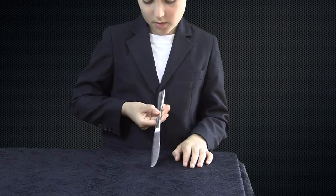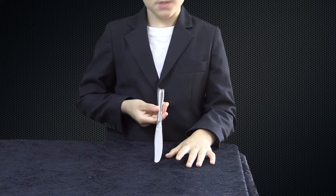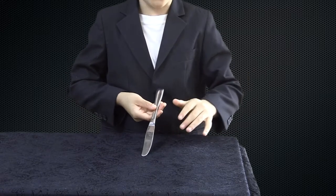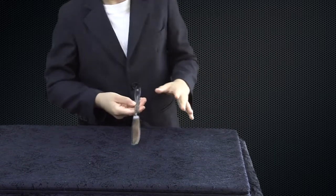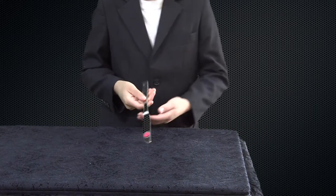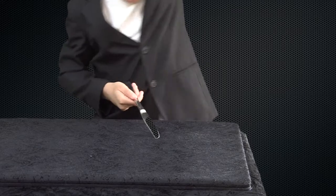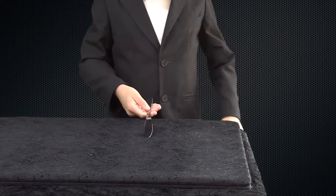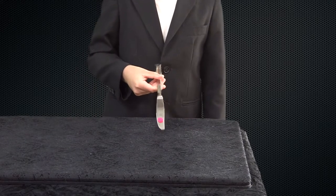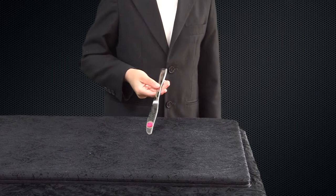Okay, this is a trick I call the Spot Catcher. I have a knife — blank on both sides. Now let's catch some spots floating all over the place. You can't see the spot, so let's put some special powder on there — this will help you see the spot. Oh cool! But the other side is still blank, so let's take another spot.